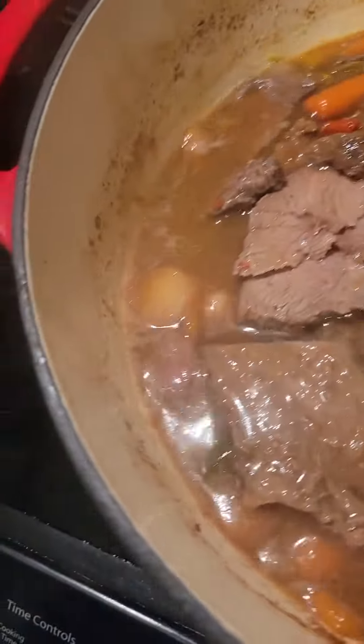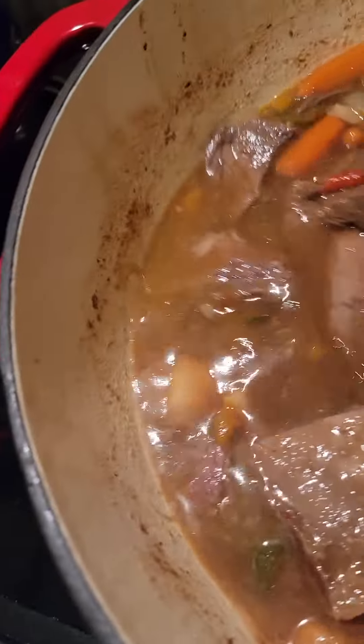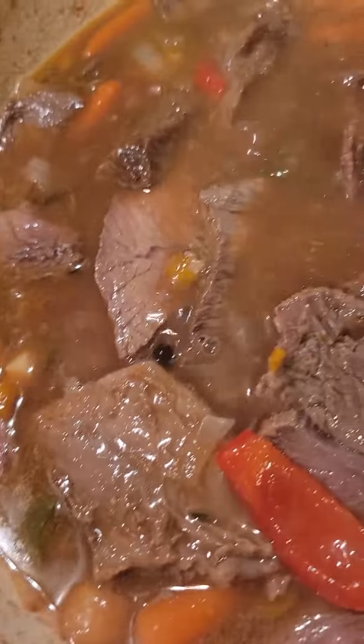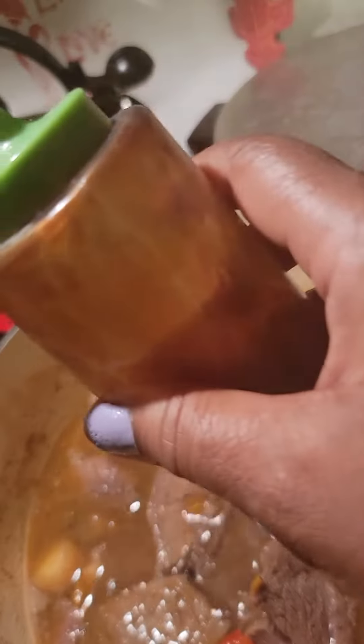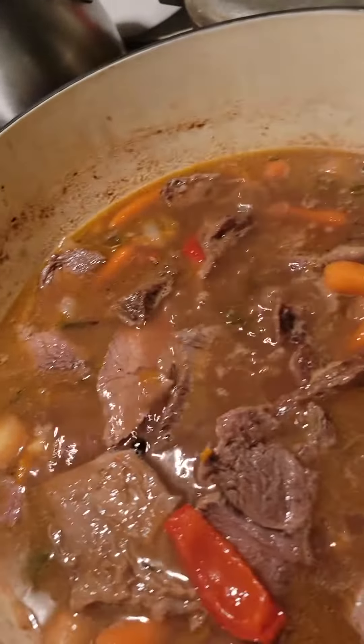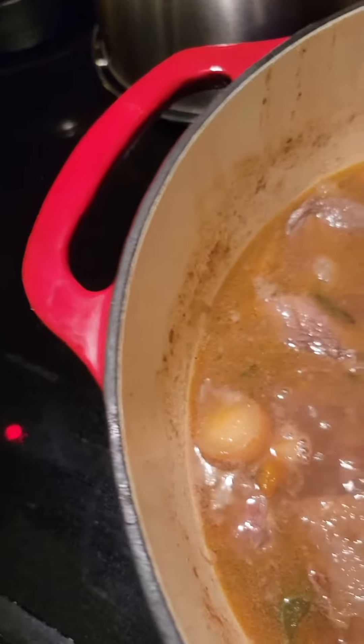I'm going to cut another onion up in here. And look at that — we're doing good there. And then remember the glaze I told you about? Now's the time to do it. We're going to put a little glaze in there.